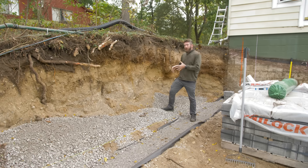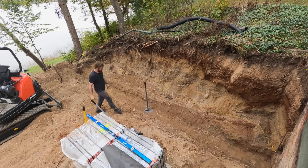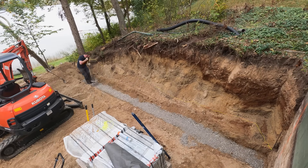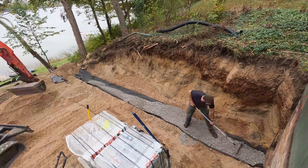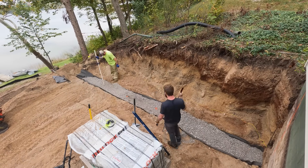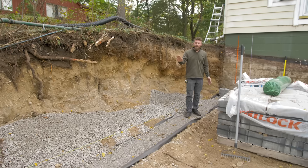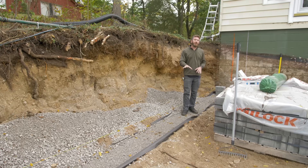When it comes to a retaining wall, one of the most important things is your base — preparing that first course. We've got a six-inch footing below that, already dug out, about six to eight inches. We started with just a couple inches of 6A crushed limestone, packed that down into the trench, then laid landscape fabric to prevent settling and give us a firm base. Then we compacted that down and even came back with a vibratory compactor to make sure everything was locked in.